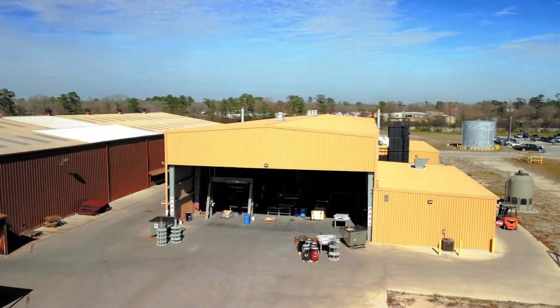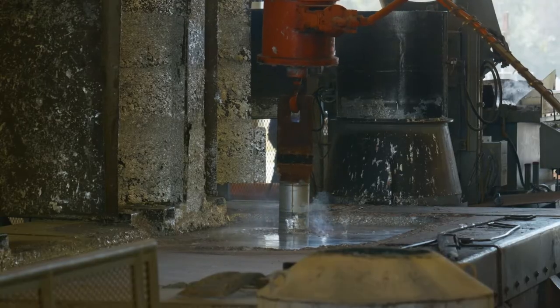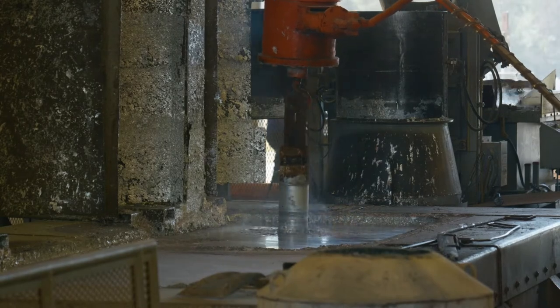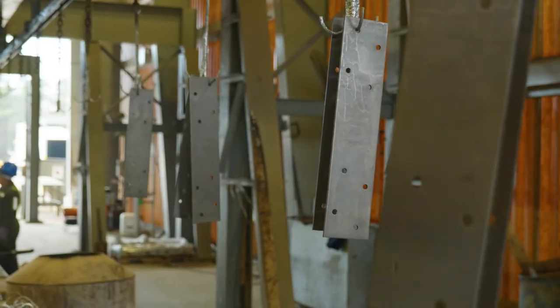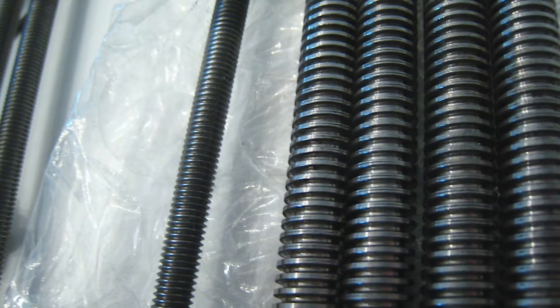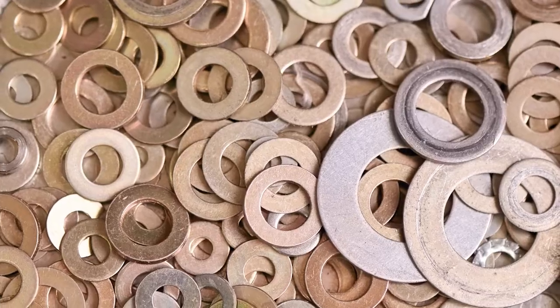At AZZ's new state-of-the-art spin facility in Houston, Texas, the spin process combined with highly automated conveyor lines is used for a wide range of small to medium-sized components and fasteners including thread rods, nut blanks, guard rail and anchor bolts, washers, and more.